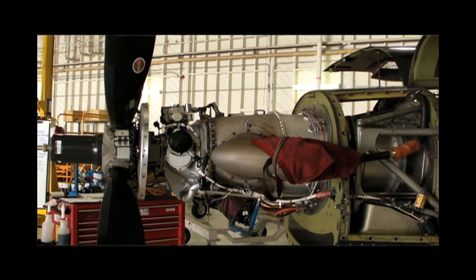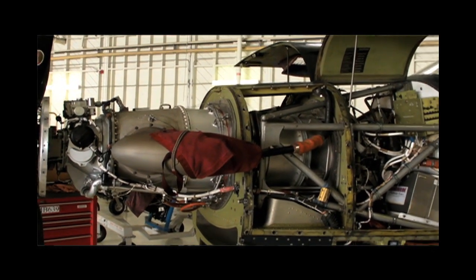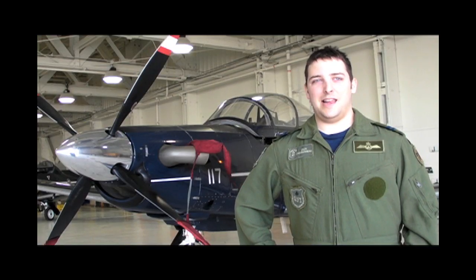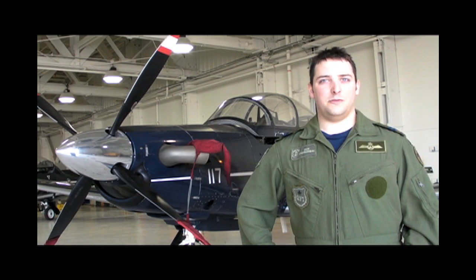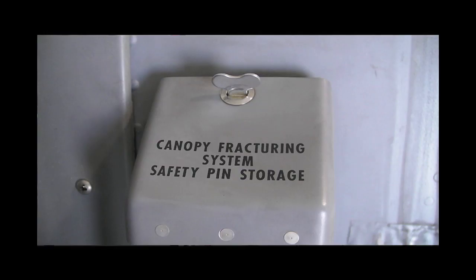Some major features: it has a PT-6 engine, used in quite a few aircraft throughout the forces. It's very reliable — we haven't had any engine problems so far. The canopy has a C-4 type explosive called the MDC, lined in a specific pattern over both cockpits.